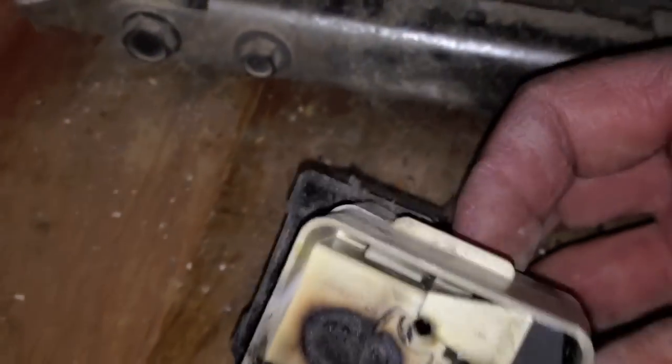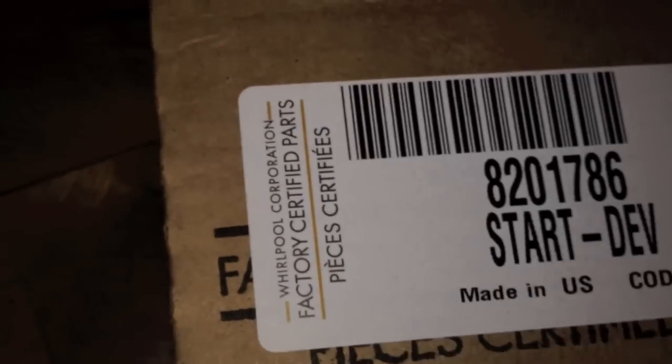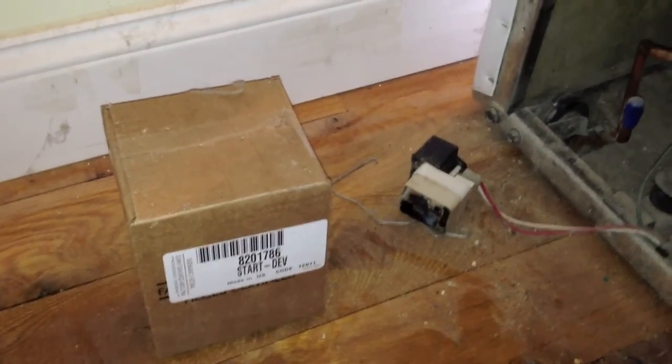So what we're going to be doing is replacing this start relay overload combination kit with a new one. I use only factory-certified parts, genuine parts — no Chinese knockoffs for the guru. I'm going to get that installed and then we'll have another look at it.